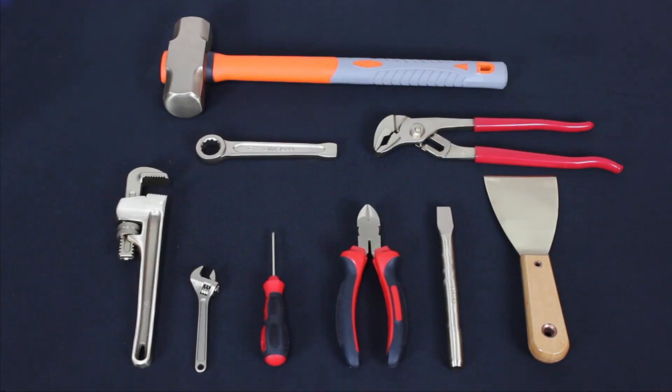Here at D-Lat.com, we offer a wide range of high quality non-sparking tools, including but not limited to wrenches, hammers, screwdrivers, and even paint scrapers.